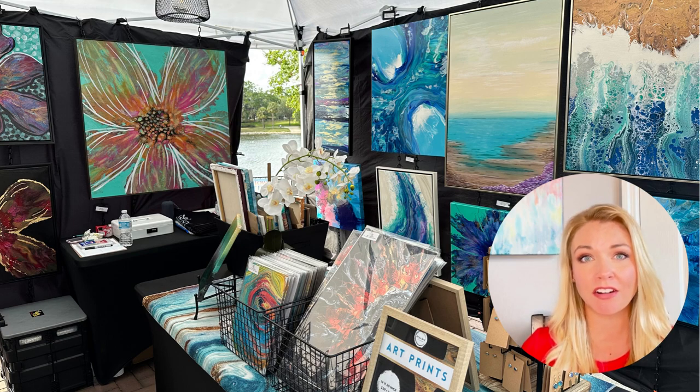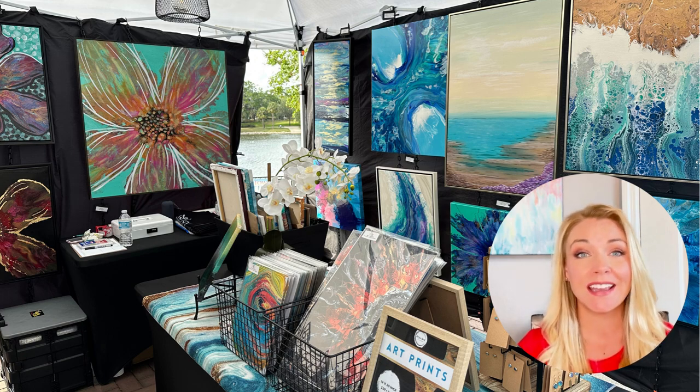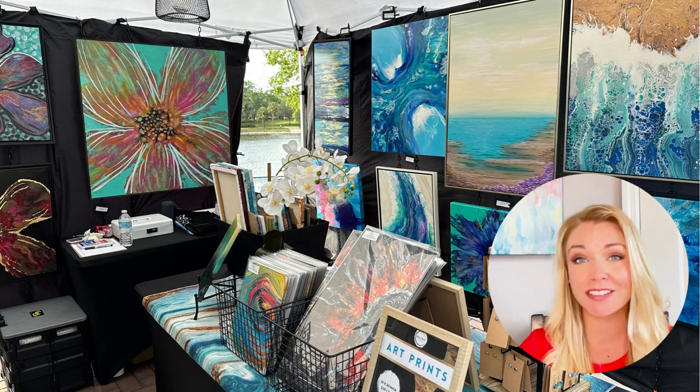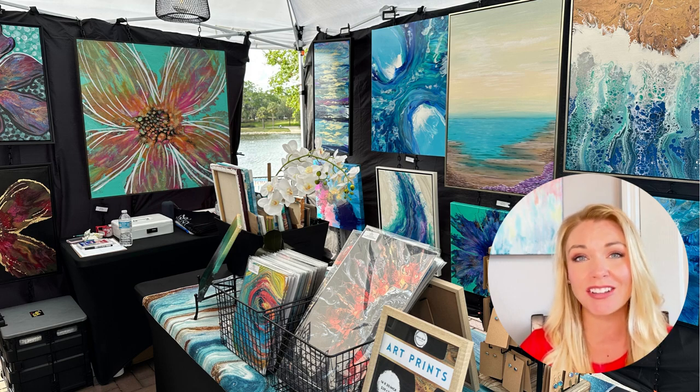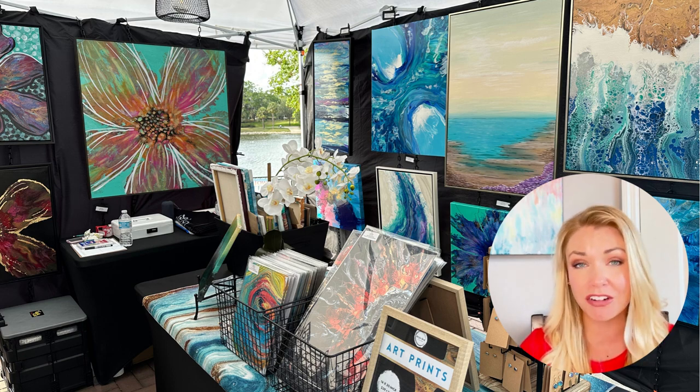Idea number three is to sell them at a yard sale. My neighborhood has two community yard sales and I set up a little art shop outside during those times. I usually make a couple dollars and get rid of a couple of paintings. I've also gotten a few commissions from that because my neighbors didn't even realize I did this artist thing, so I would encourage you to try that as well.